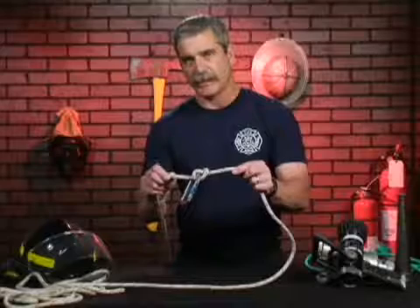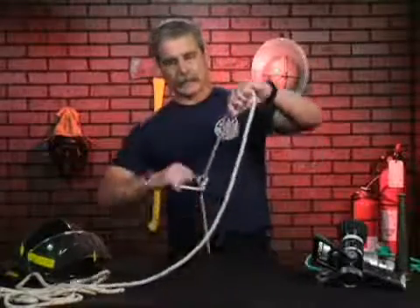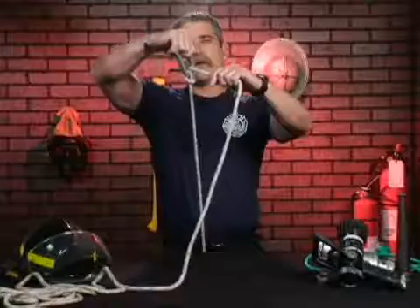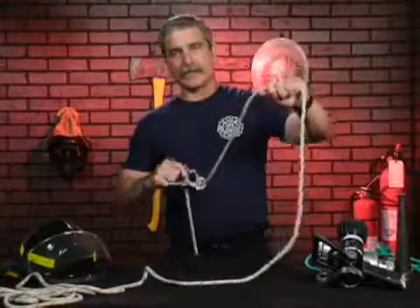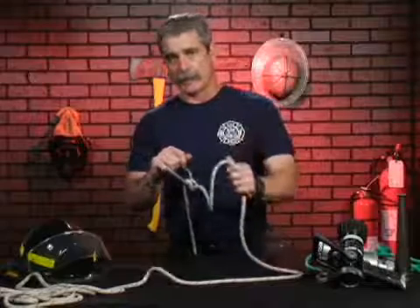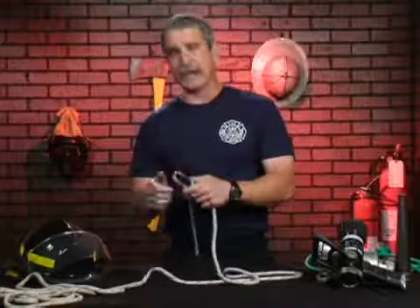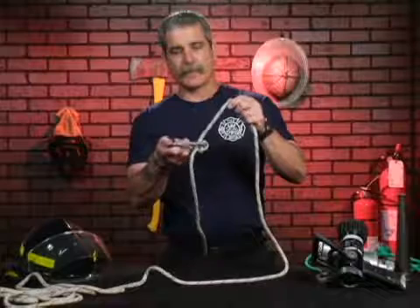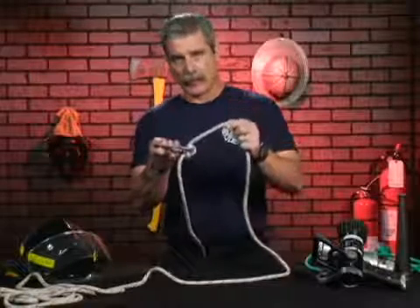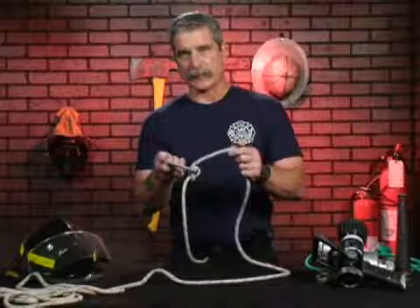The purpose of the munter hitch is so that the carabiner or D-ring can slide along that rope and attach things to the carabiner — like another firefighter that we need to lower to the ground, a victim, or apply any load to that munter hitch so it slides along where we would like it to be. The munter hitch is a great rescue hitch for getting firefighters down from an upper floor.